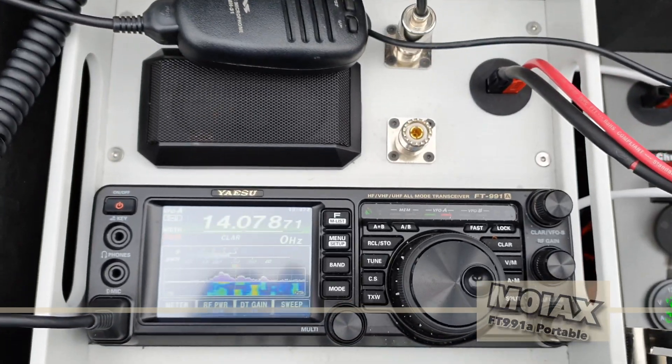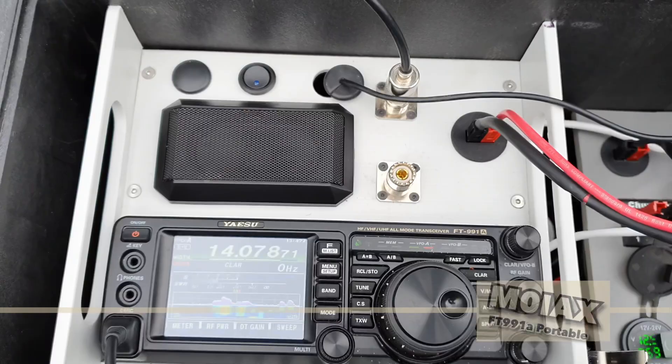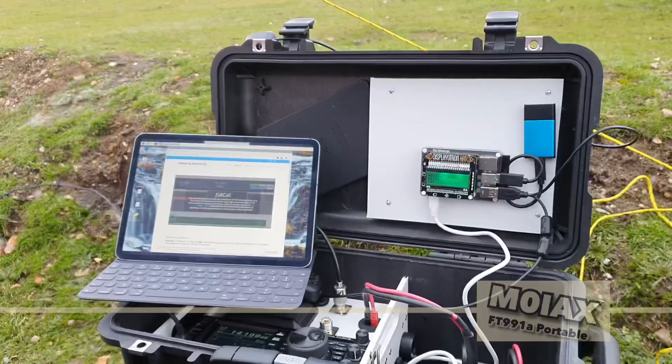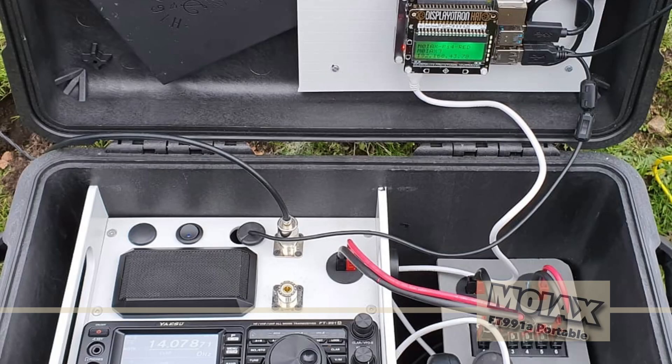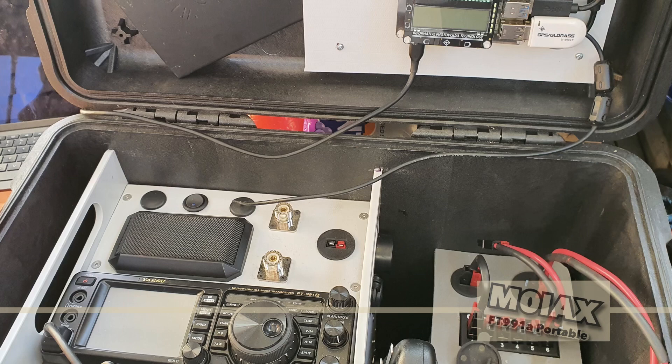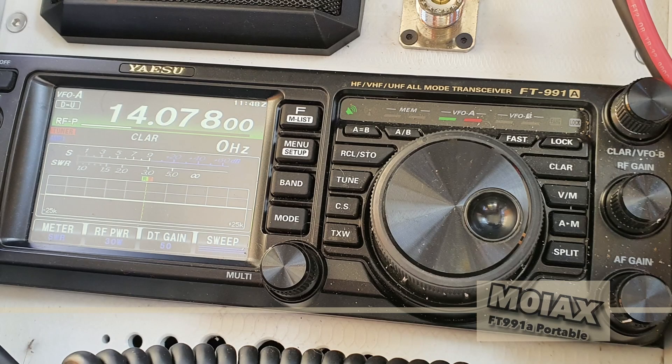That's it for now, thanks for watching this quick tour of my portable digital amateur radio station. If you want to see some more, follow and subscribe for future content featuring both this radio and Raspberry Pi updates and configuration. If you've got any questions or comments then please use the comments below and I'll do my best to reply as soon as I can. Big thanks goes to Mark at Avatar Engineering for the help building the radio into the case and to Paul at nightmarineelectronics.com for supplying some of the parts.